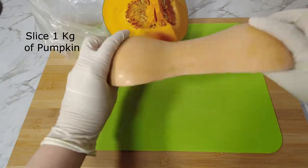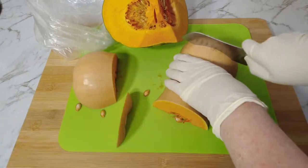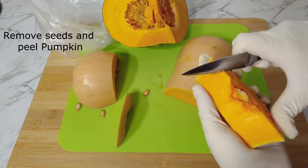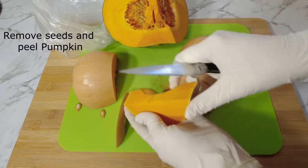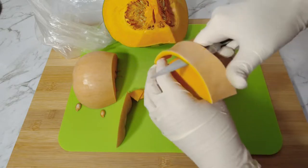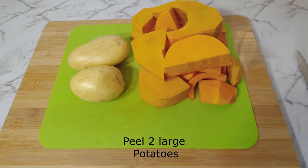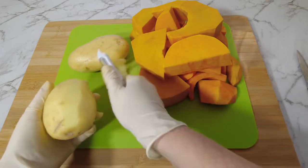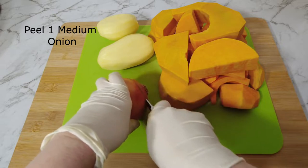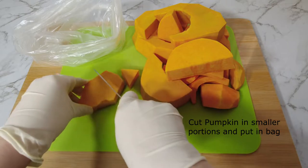Start by slicing one kilogram of pumpkin. Remove the seeds and peel the pumpkin. Peel two large potatoes and one medium onion. Slice the pumpkin into smaller portions and put them in a plastic bag.